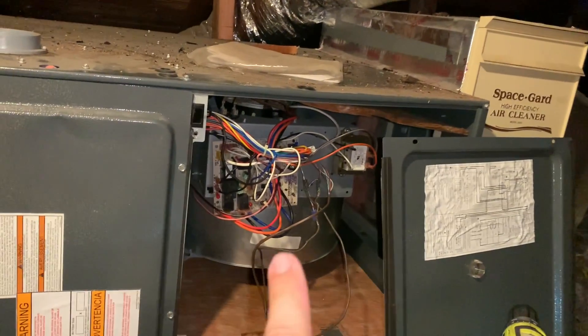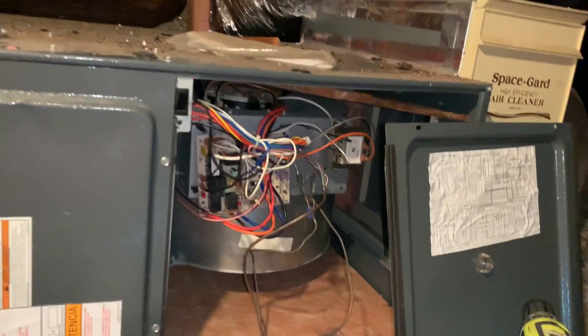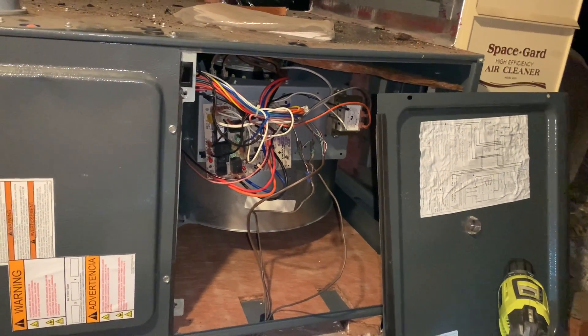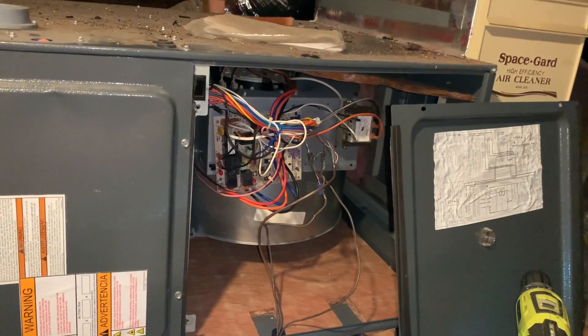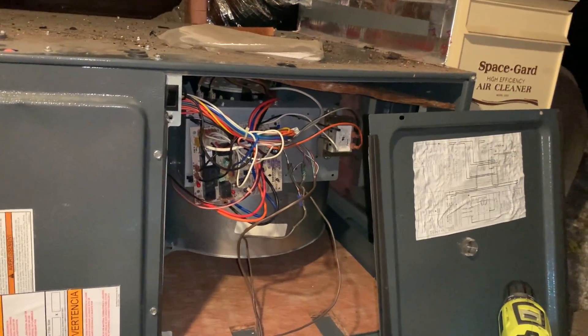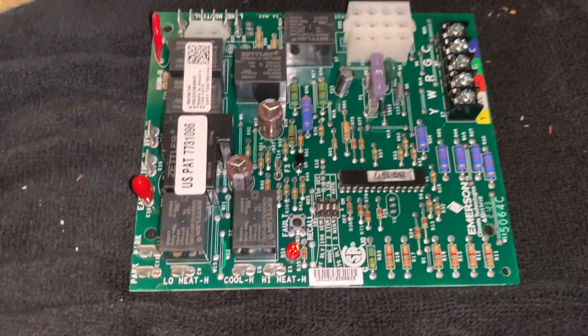The furnace switch is on the off position. If you want to get technical, you can take a multimeter and check to see if you're getting 120 volts — 120 volts will kill you. Follow this if you want, but it's your responsibility to make sure power is cut off. Don't be intimidated, but use wisdom.